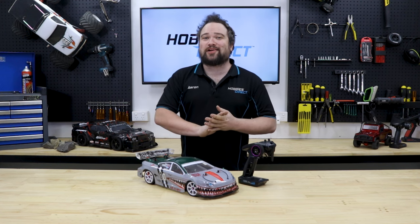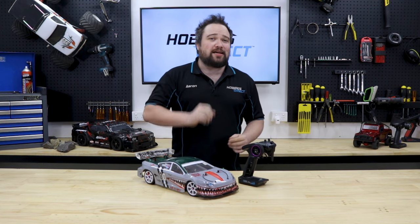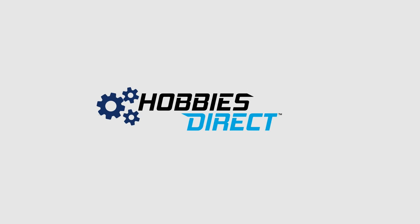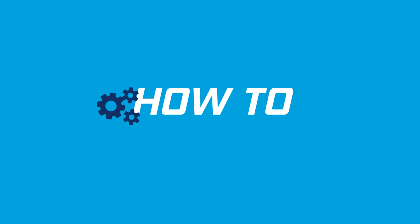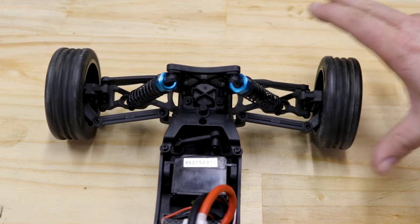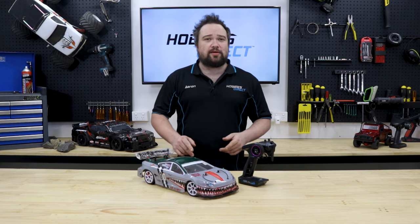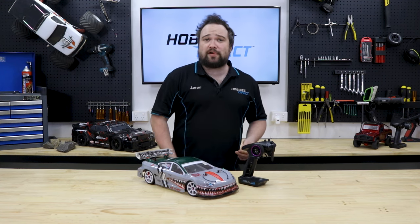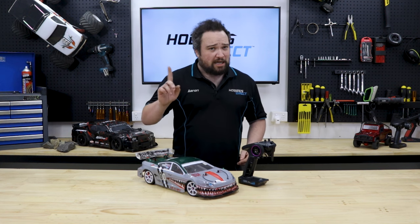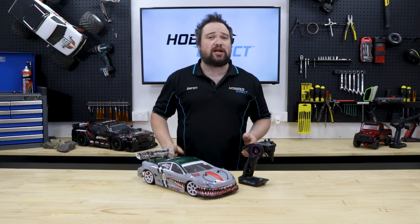Hello everybody, Aaron here again for another HD DIY TV. Is your RC car not steering? Here's how to troubleshoot and figure out what's wrong. RC car steering servos have a hard life — they're directly attached to your front wheels and cop all those vibrations and impacts from jumps and crashes. That little gearbox has a limit, and when that limit is reached it'll either strip or burn out. But before going off and spending your hard-earned cash on a replacement, let's do some troubleshooting to confirm what component has failed.